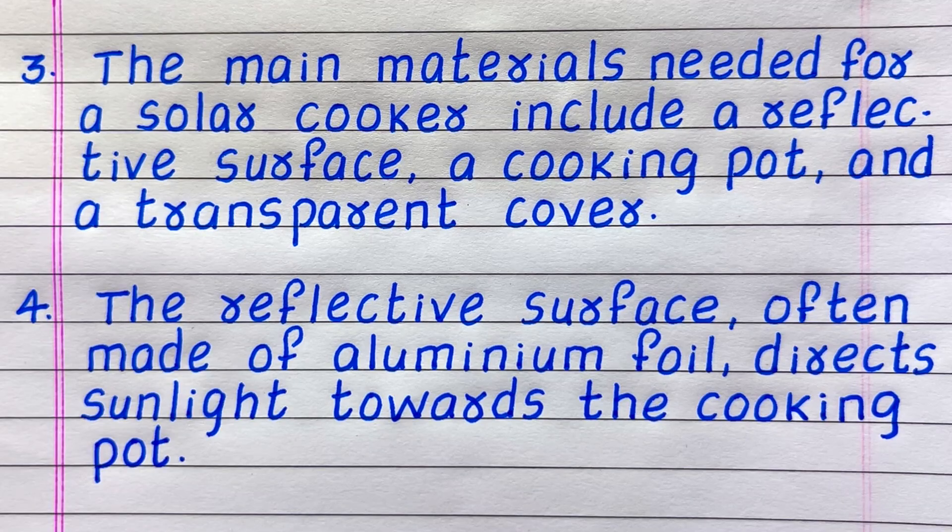Line 3: the main materials needed for a solar cooker include a reflective surface, a cooking pot, and a transparent cover.